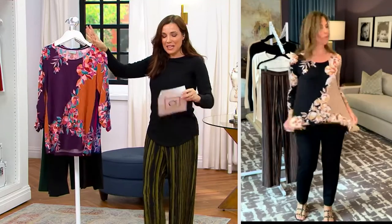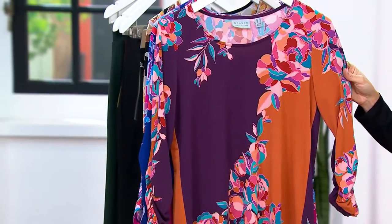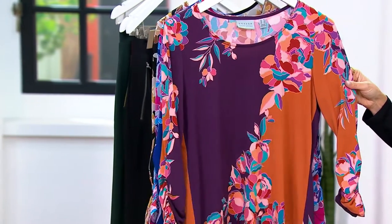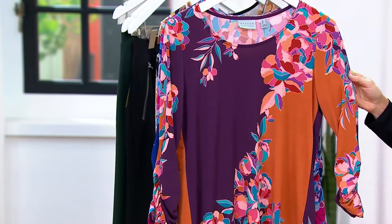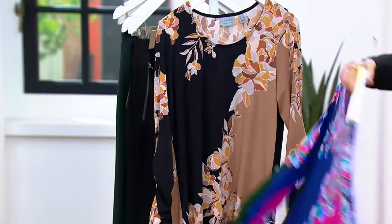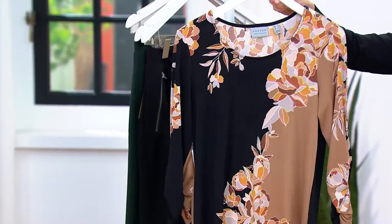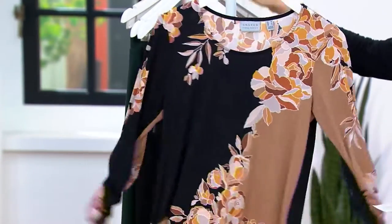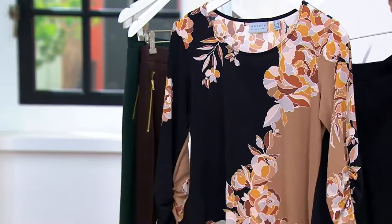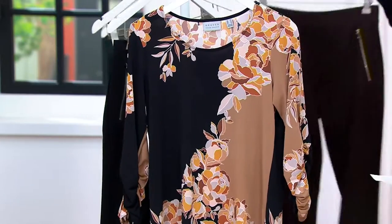Let me take you through the colors. We only have 30 minutes left at this price, then the price goes away. For plum copper: 800 in regular, 450 in petite. Indigo fuchsia: 770 in regular, 440 in petite — so pretty from front and back. Black stone is the most popular: 850 in regular, 540 in petite. If you picked up our black supreme knit pants, you've got a gorgeous outfit; same with the brown.